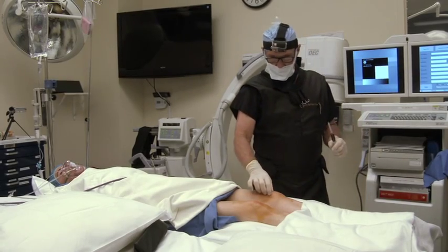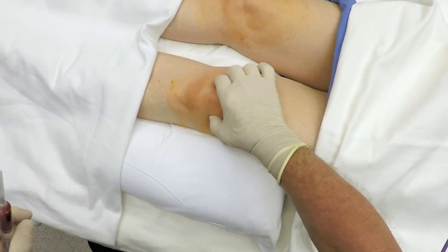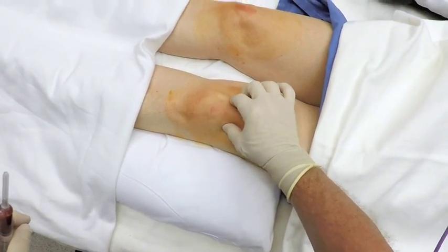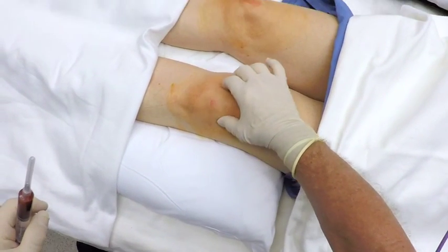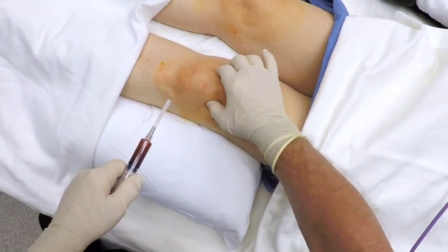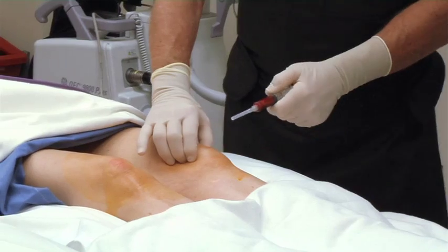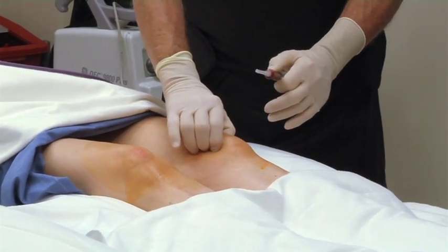What we use for landmarks in knee injections is the patella. The best place to inject is either medial or lateral to the patella. The needle is inserted in the top half of the patella, goes under the patella and into the joint.